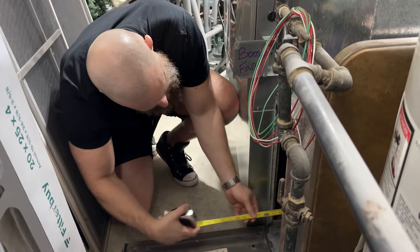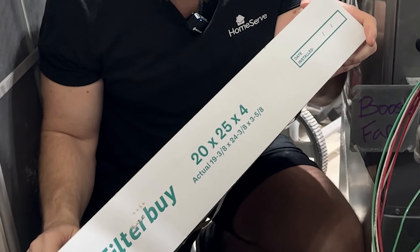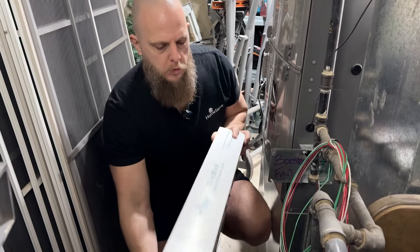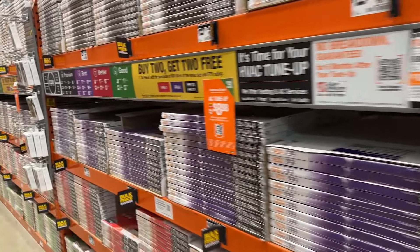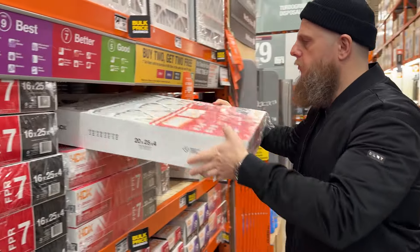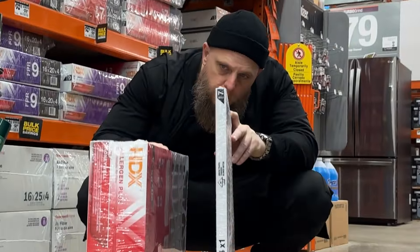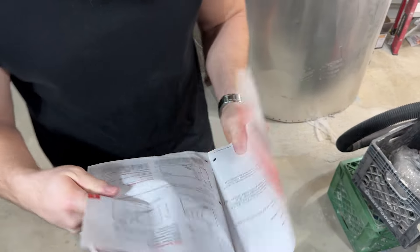You'll need to measure the length, width, and thickness — typically denoted, for example, like this. You'll likely find the measurement printed somewhere on the frame of the air filter you're replacing. Standard filters are one to two inches thick, but you can find thicker options that are three to six inches thick. Not all HVAC systems can handle thicker filters, so Google your unit's manufacturer and model, and check the manual if you have it.